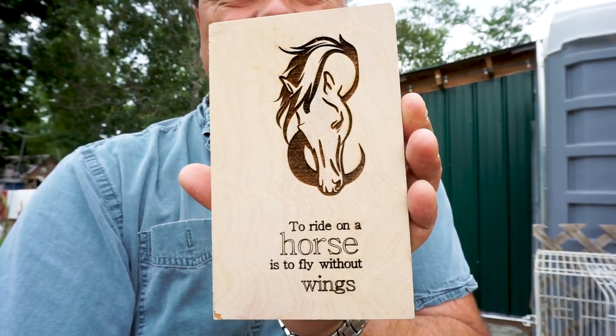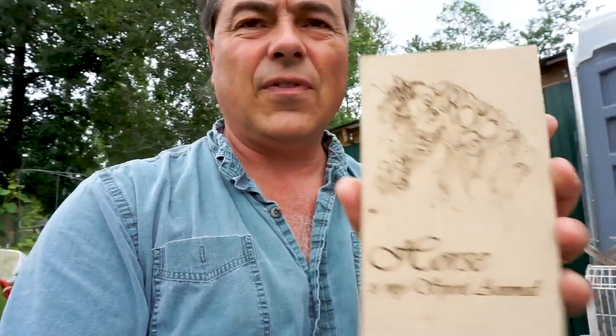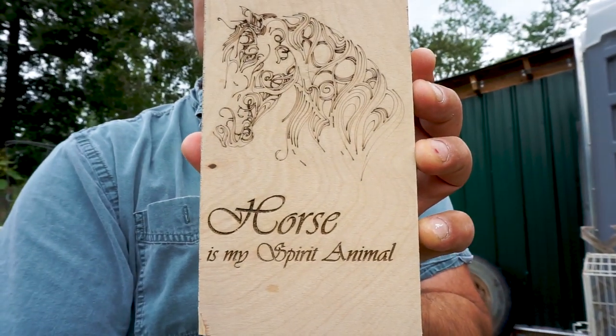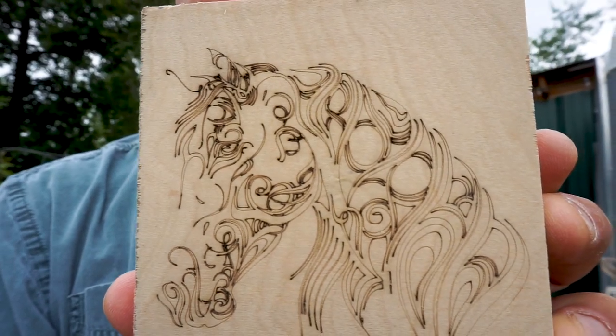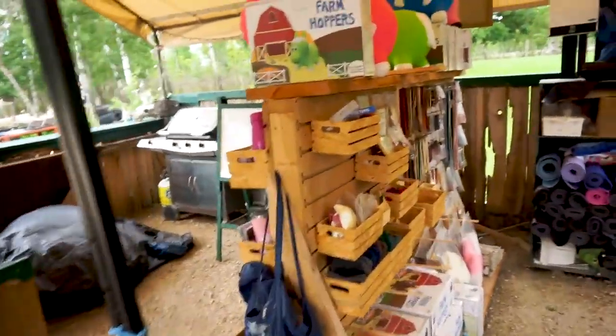Here's one of the designs I did. I've been looking for different designs and I really like this one — I had to find a saying to go along with it. It's really intricate. I thought I would make some signs like that, varnish them and make them look pretty as a hobby. I enjoy doing stuff like that. We've got our little store here with a bunch of different craft things that we've done.